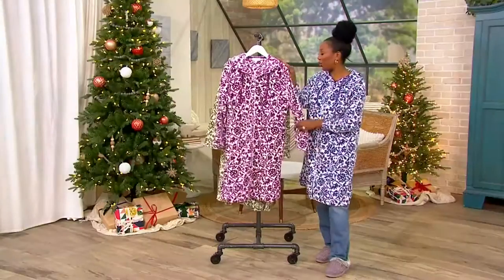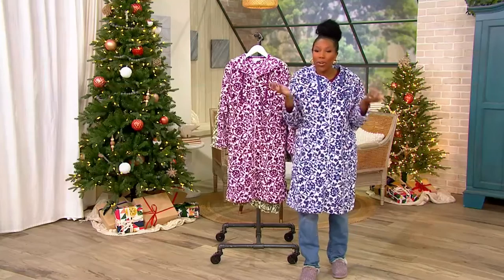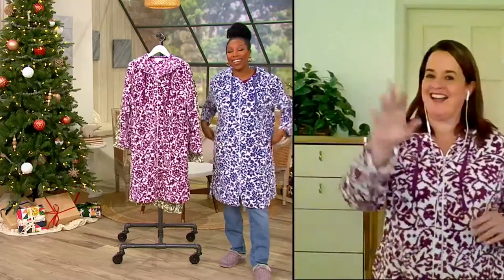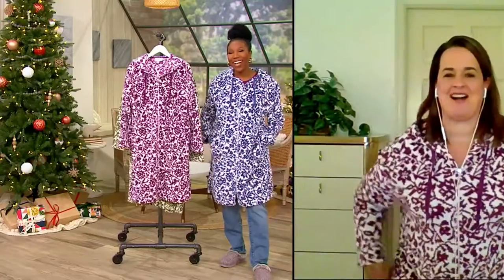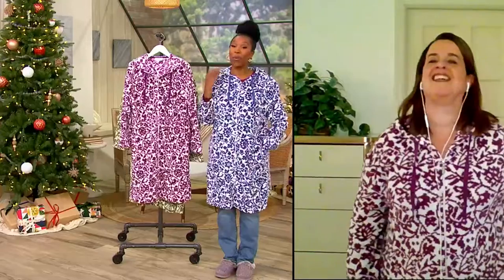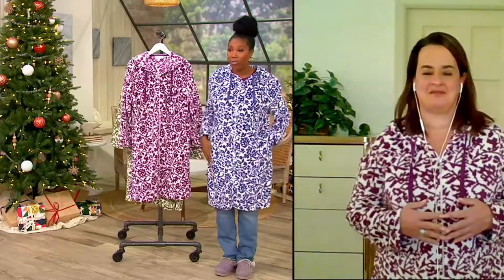Rose Sotorio is joining us. She is part of Stan Herman's team and very cozy because she works so closely with Stan. It's great to see you too. It's been a while. I'm glad that we are back together with this — full zip, easy on, easy off, but so cozy and comfortable at the same time.